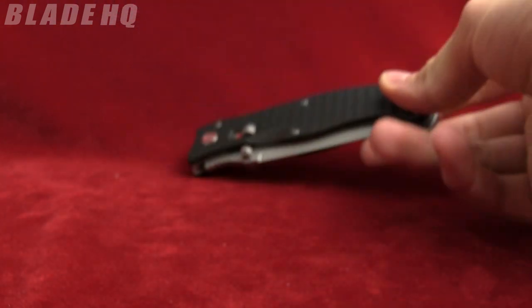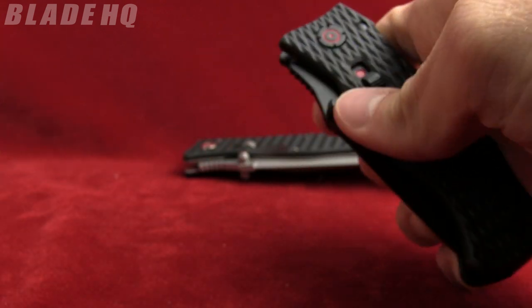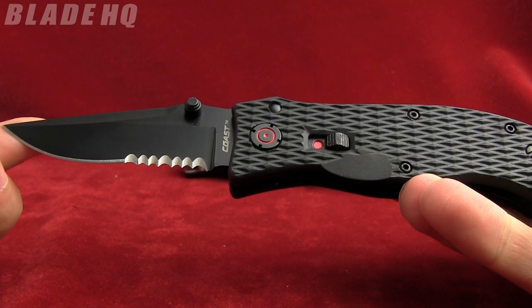So this is the 3.9 version and then the 3.0. Both of these come in the tactical as well — the black tactical — including a partially serrated version.